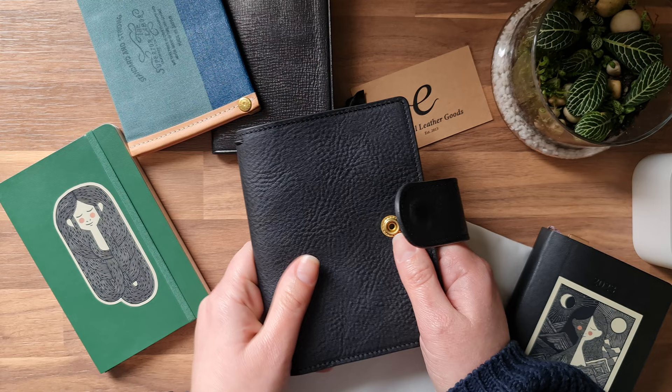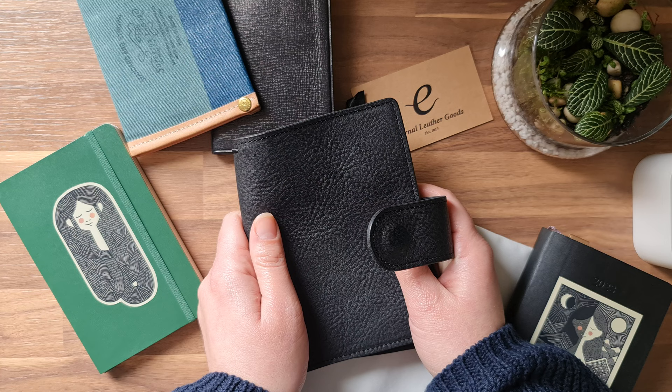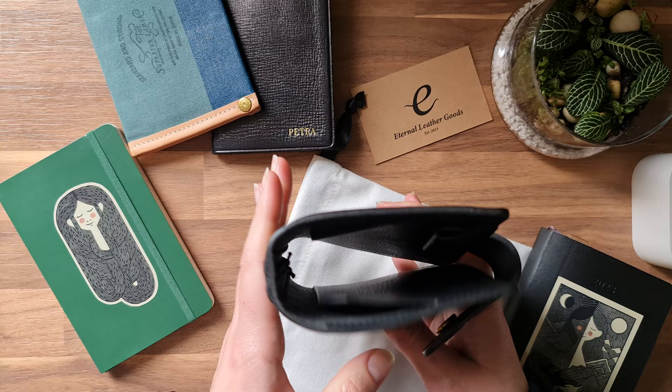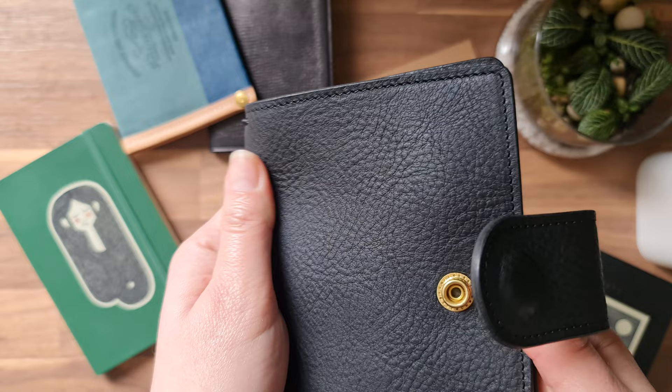If you want to see all the other ways you can configure this pocket-size notebook, I'll leave a link to a channel down below. Her videos are amazing — there's one specific video where she talks all about the pocket-size notebook from Eternal Leather Goods and what you can do with the regular and the wide configuration, because there is a significant difference in the width. Be sure to check that out if you want to learn more.